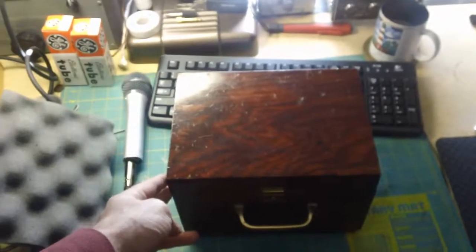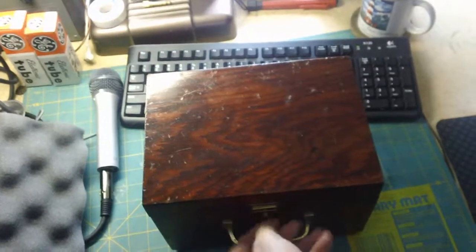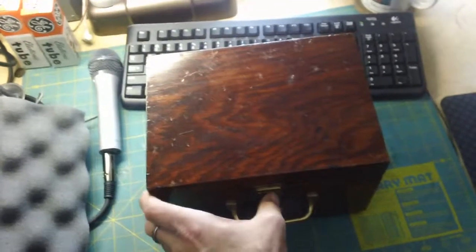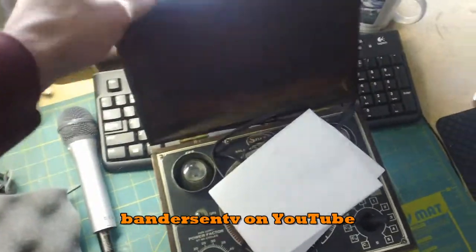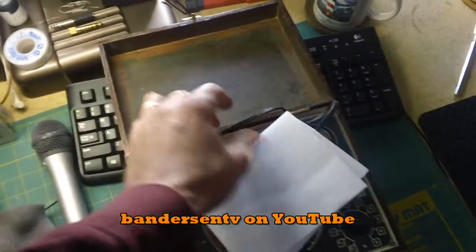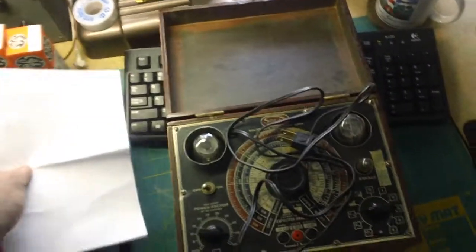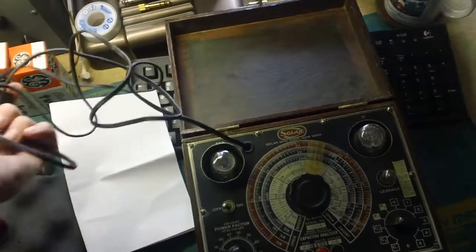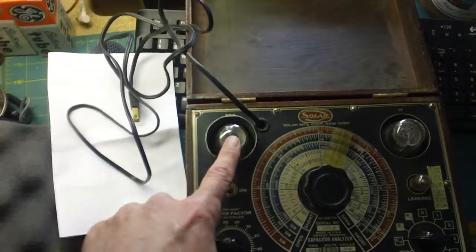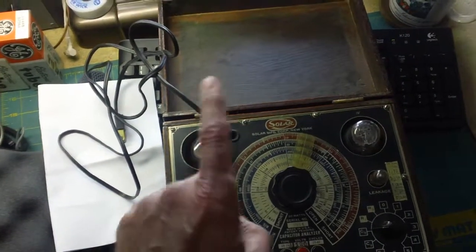One of my favorite YouTubers is Bob Anderson of BandersonTV, and he does TV restorations. He has one of these and has done a number of videos on it using it all the time. It's a capacitor checker made by Solar, and it's just a really neat-looking piece of equipment. This here is an eye tube with a green fluorescent eye.